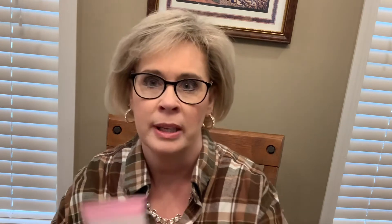The next thing we pull out of the bag is Luscious Hand Cream in Citrus Spritz. Let's see if it smells like citrus — it's got a protective seal on it, we'll take that off. I really don't think it smells much like citrus, but we'll try it. It goes on really creamy — I like that. Now I can smell a little bit of the lemon scent when I get it on there. That's nice to have.